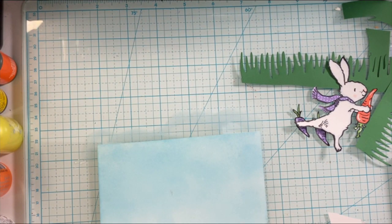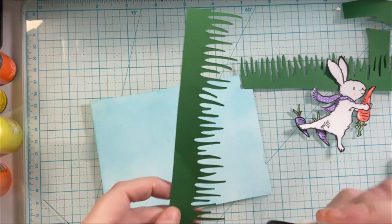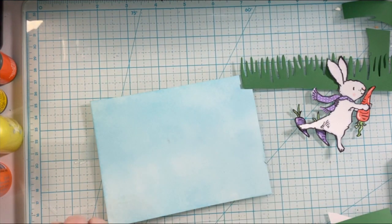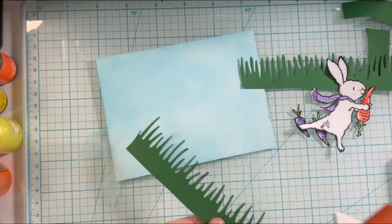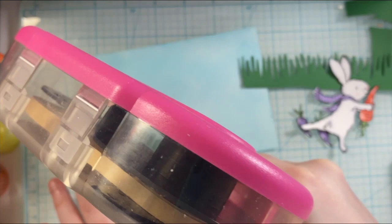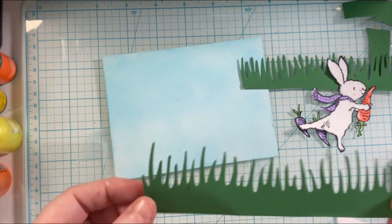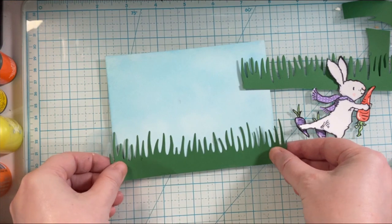Father's Day is coming up so I'll have some Father's Day cards coming your way here soon. It's been hard to get into my craft room these days, but I'm slowly getting back in there and I'm hoping to have some more time this summer to get content made and just enjoy the process of crafting and the joy that it brings me.